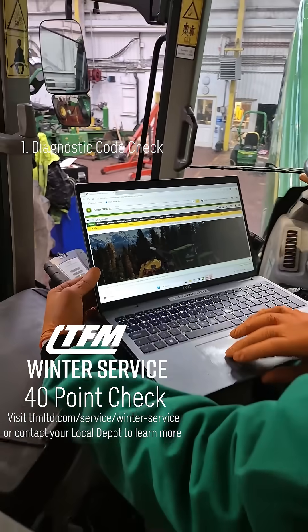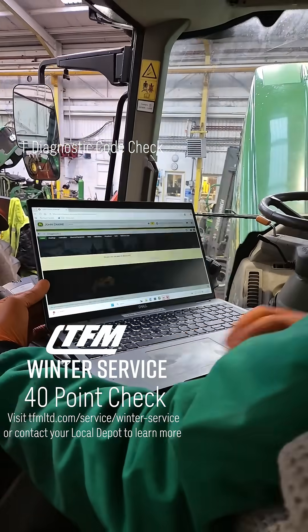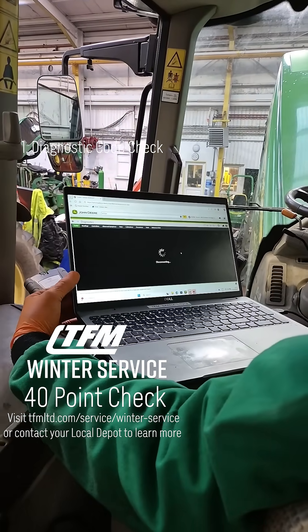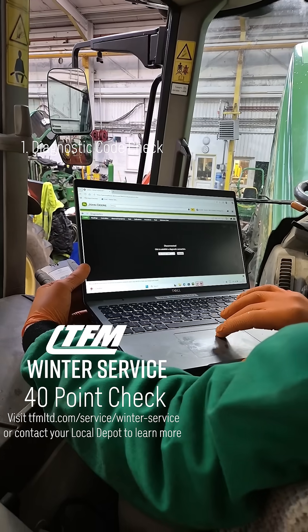There's no fault. I'll just disconnect from the tractor — she'll disconnect now. I can log out.